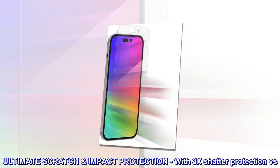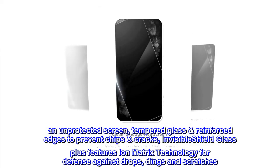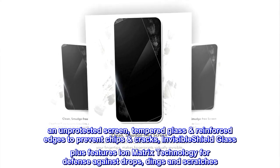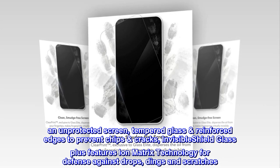Ultimate scratch impact protection with 3x shatter protection versus an unprotected screen. Tempered glass with reinforced edges to prevent chips and cracks. Invisible Shield Glass Plus features ion matrix technology for defense against drops, dings, and scratches.